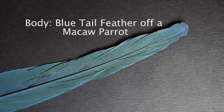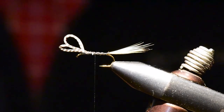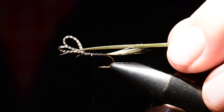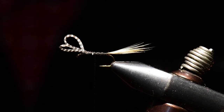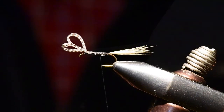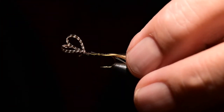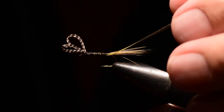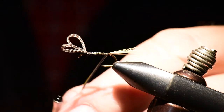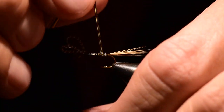Next I'm going to select three or four barbules off the blue tail feather of a macaw parrot. You'll note the macaw feather is yellow on its underside and blue on its top side, and this gives it a very unique coloration when tied into the fly. I'm going to tie the yellow fibers facing upward and the blue fibers facing down, so the first wrap with this feather will cause it to fold and I'll get the more dominant blue color to show up in the abdomen of the fly.